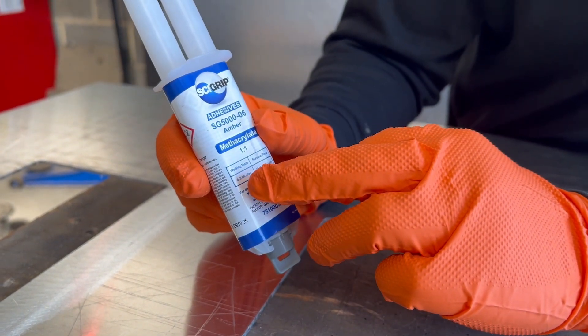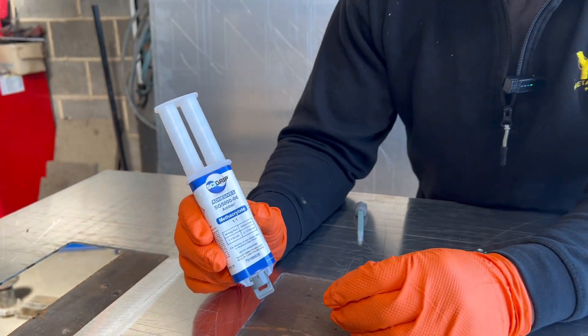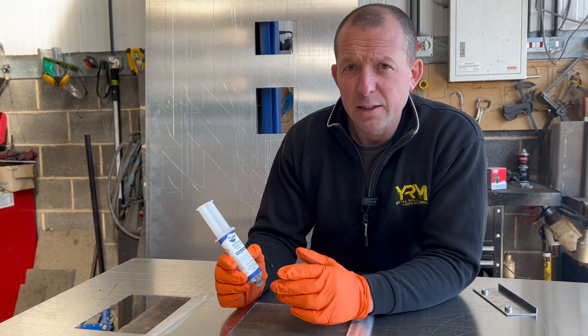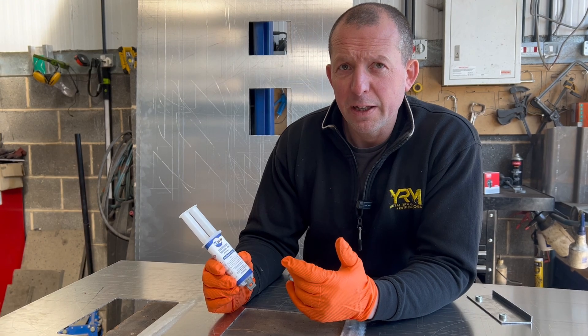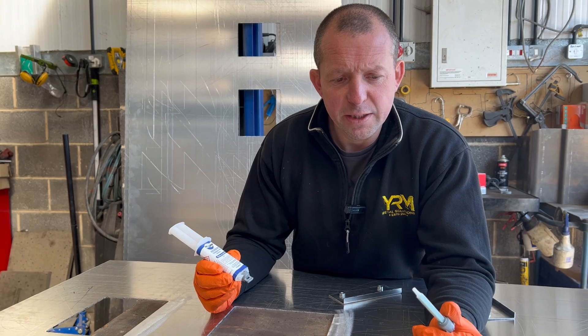The label also advises your working time and your fix time. When we use this glue on a cold day, we normally stick it on the radiator for 5 or 10 minutes, just to make the consistency better for when you're using it — it comes through the auger nozzle a lot easier.